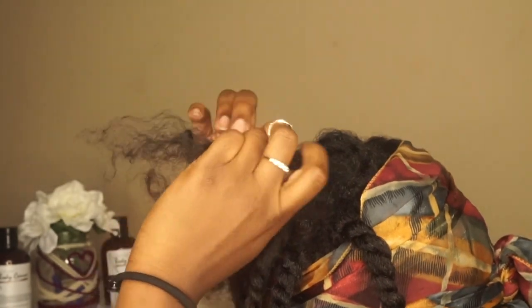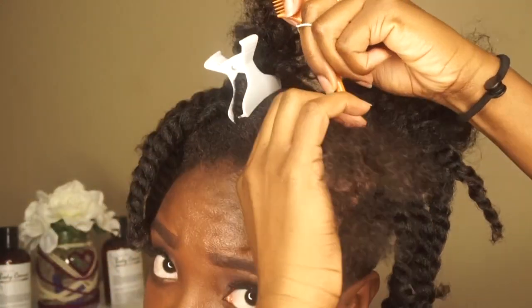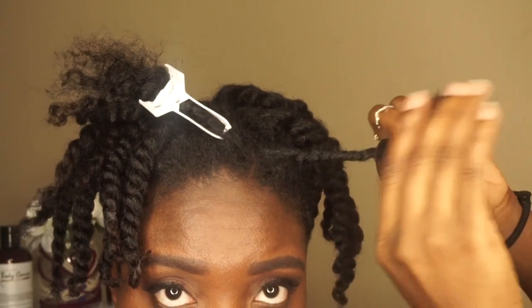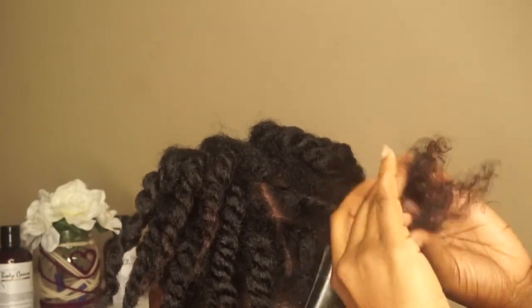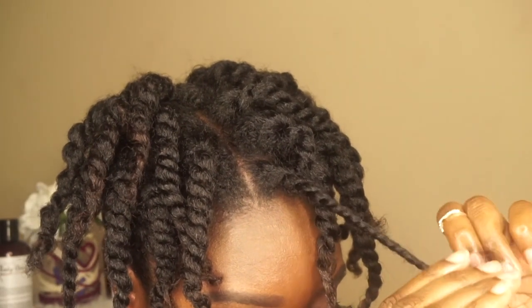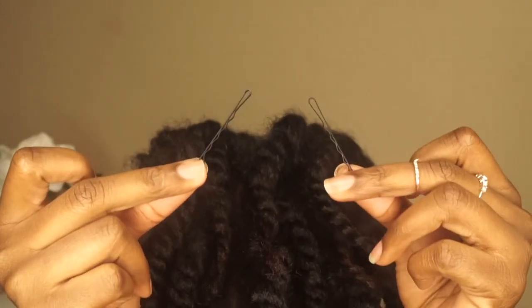After putting my scarf on and letting those baby edges lay, I took down that bantu knot and created mini twists so that the back flat twist I made can blend seamlessly with the top mini twists I'm creating right here. The rest of this tutorial is pretty easy — you're just going to make mini twists on the top of your head. If you do plan to move it or lay it a certain way, make sure your parts are straight. You can see how the mini twists look seamless with the back.